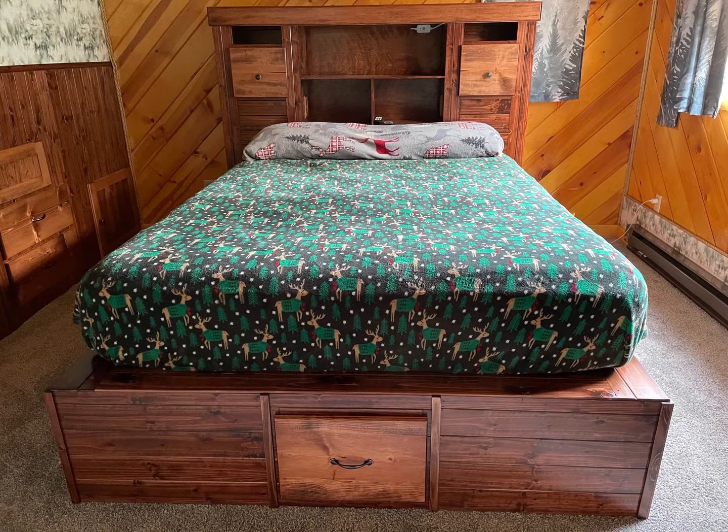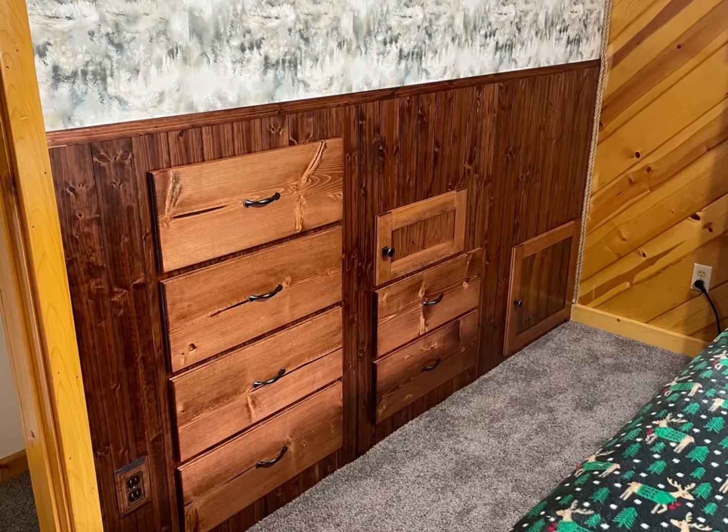Welcome back. Gary here, GT Alaskan Adventures. This is a little woodworking project that I did last winter — our bedroom remodel. We're getting a look at the finished product here, and we'll get into it.